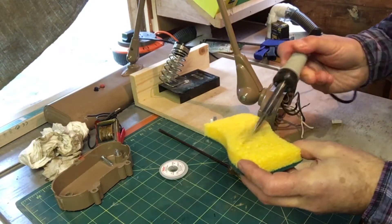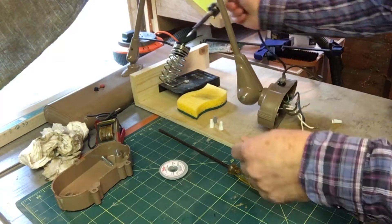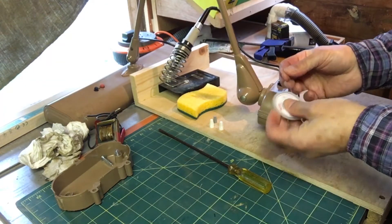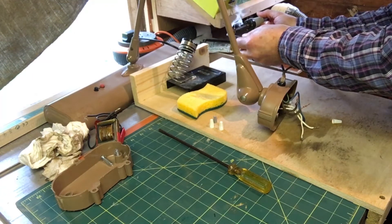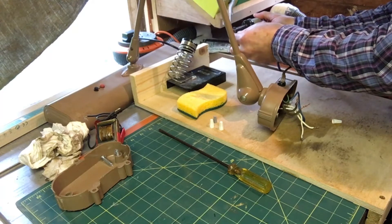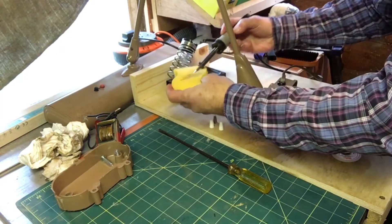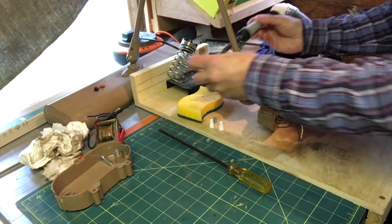I was struggling with my soldering and then I watched a video about tinning the end of your soldering iron. I was just giving it a quick wipe — I didn't realize there was a process you needed to go through to really get it working well. Ever since I've been doing that, my soldering has improved vastly. Basically you just drop some solder on there, wipe it off, and repeat.